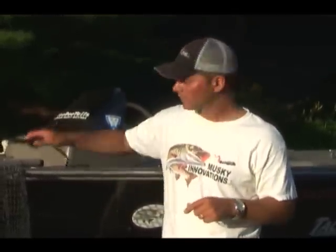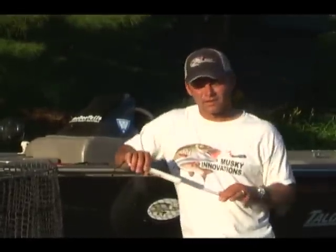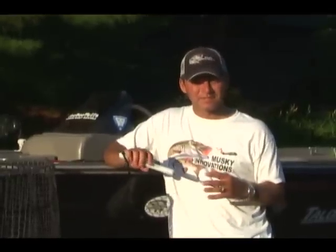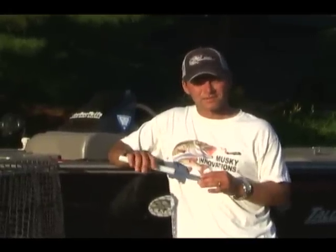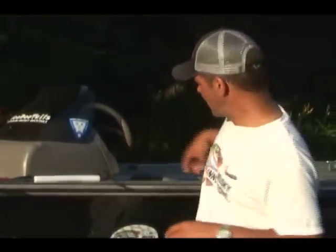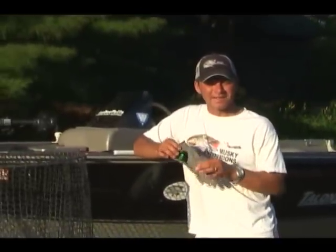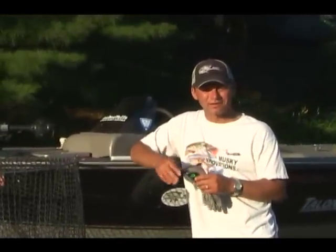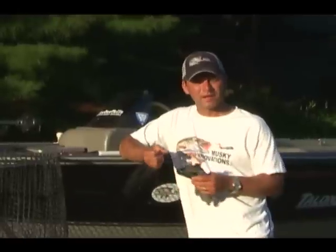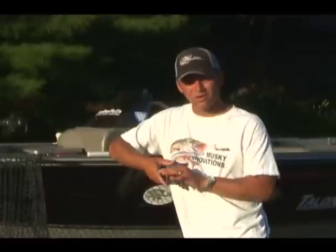A couple of other tools you may want — not necessities like the others — one would be a hook pick. The hook pick allows you to get into a deeply hooked fish, keeping your hands away, push the lure free, and pull it back out. Excellent tool. Another thing you may want for handling fish are gloves, like these Musky Armor gloves. A nice thin glove — not a big heavy leather glove — lets you feel what you're doing and pick up a fish using that lip lock like you saw in the video.